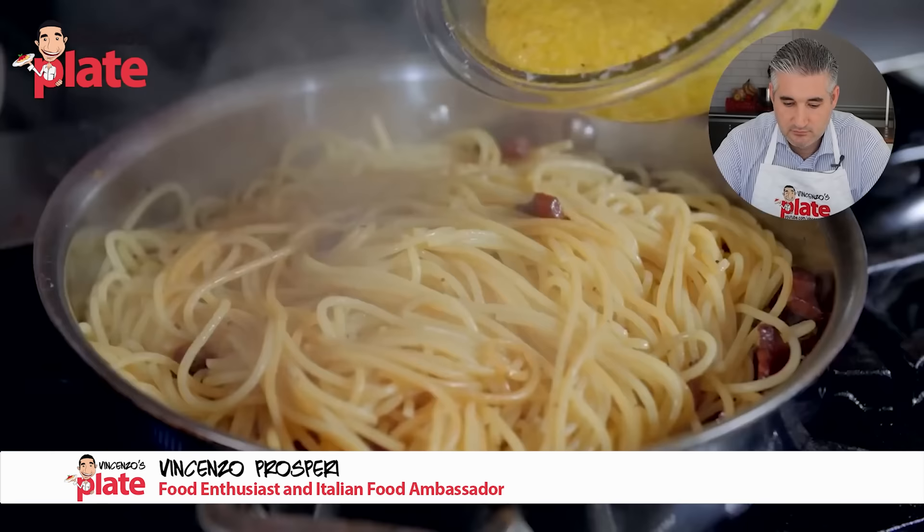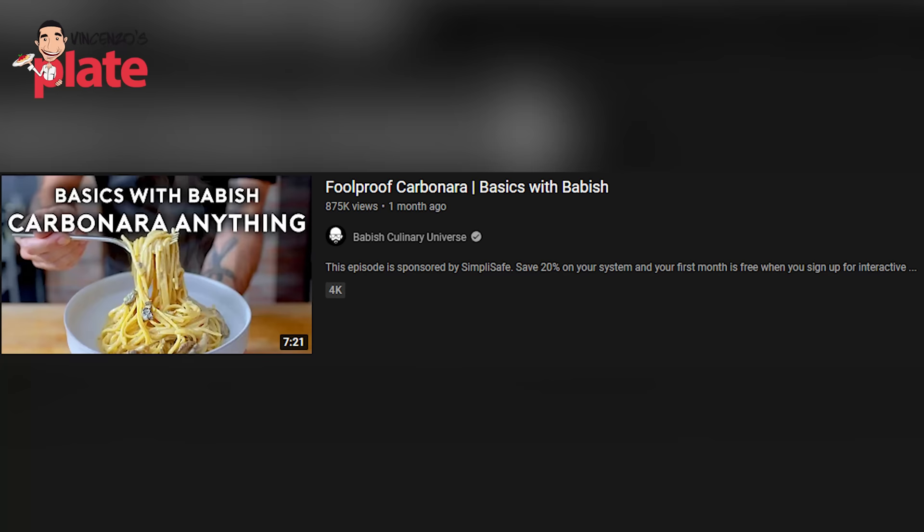Today we are reacting to 'Carbonara Anything,' foolproof carbonara by Babish. If you remember my first reaction video ever, I reacted to Babish where he made a carbonara. He did an okay job, he did a good job, but this time he's trying to do something very challenging. Almost one million people watched this video, so let's watch it.